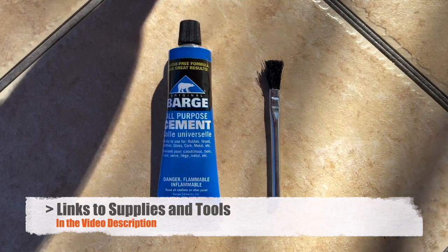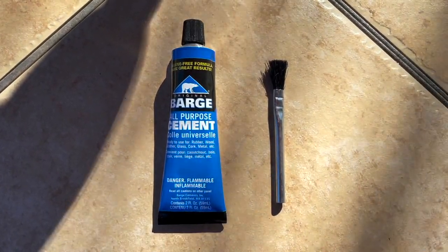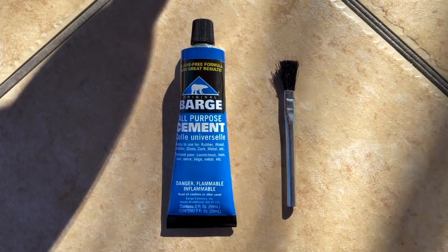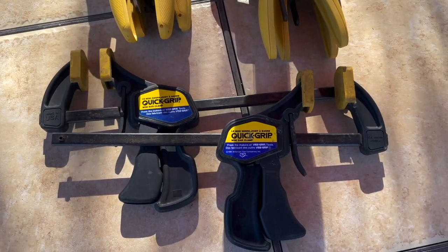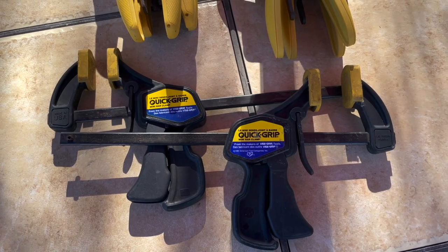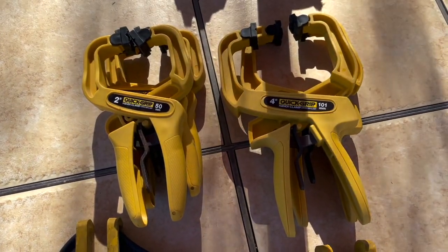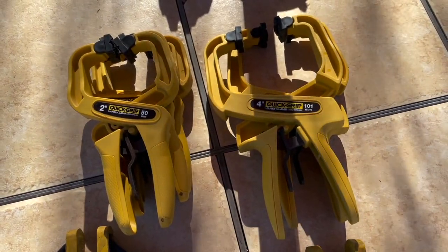It's kind of the same type of brush you'd use for flux if you're doing soldering, or even one you might have in a can of grease that you use for stuff around the shop. I'm going to use a variety of different small to medium clamps. I think you can never have enough clamps around the shop. A combination of all these may be more than I need but should do the trick.